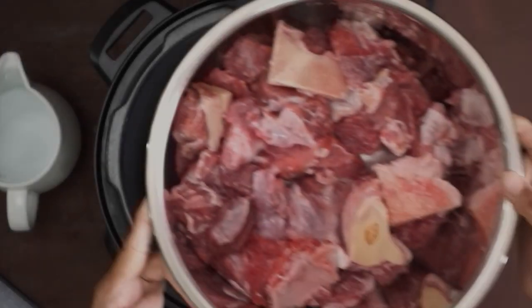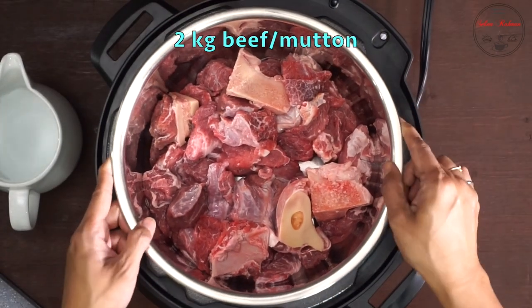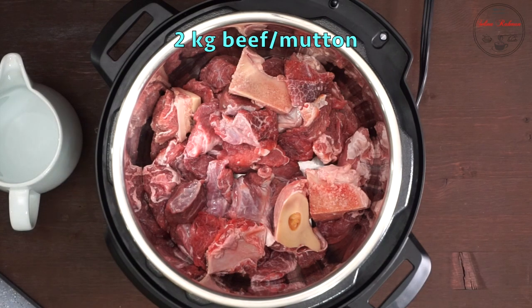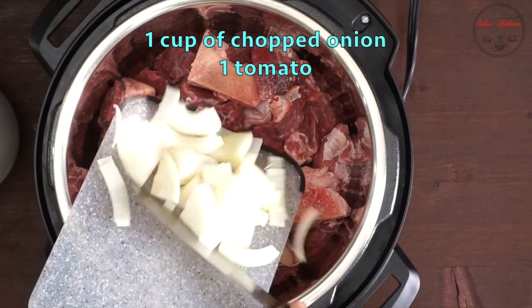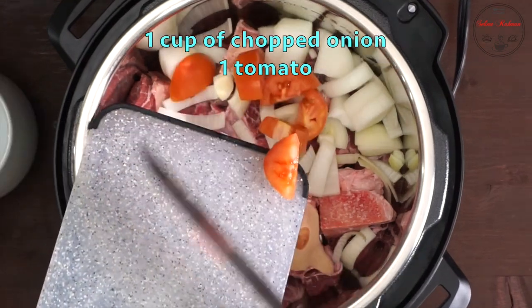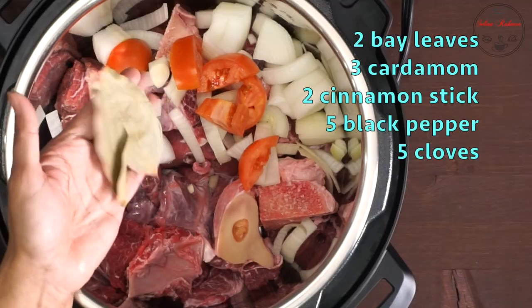Welcome back to my channel. This recipe is my favorite interdisciplinary recipe and we are learning about traditional recipes. This favorite recipe takes about 20 minutes preparation and 10 minutes cooking time.